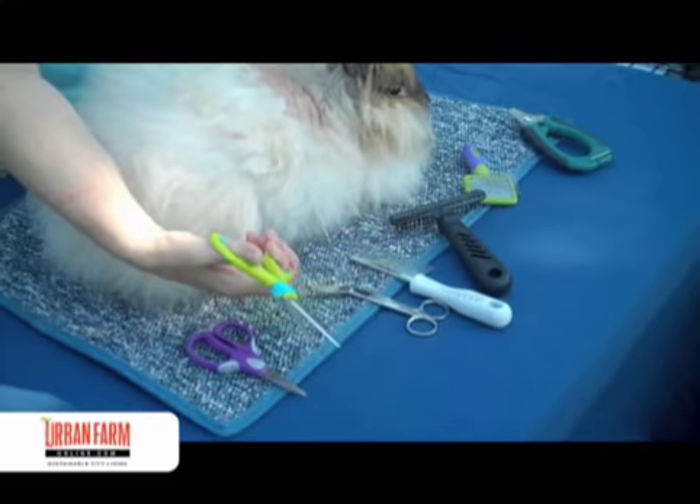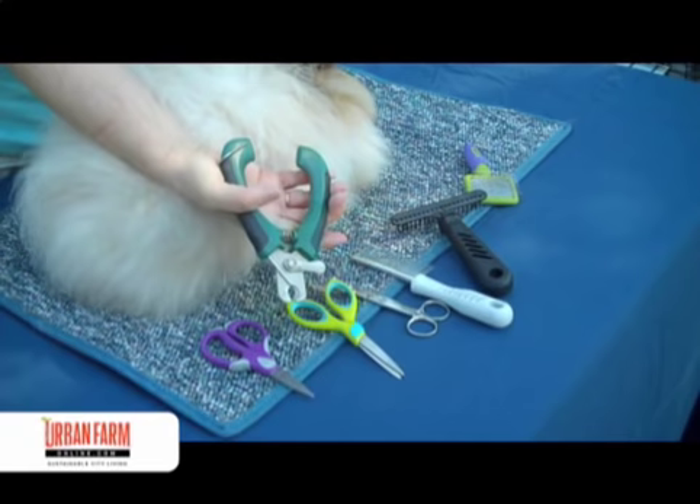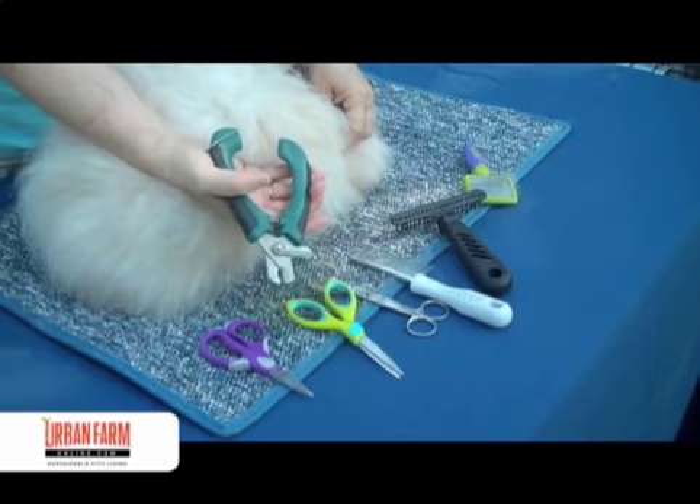Just something like this — these are sewing shears, kids' school shears — and that's just fine. When they're being clipped, it's a good time to check their nails. Their nails do grow at an alarming rate and they're pretty tough, so that's what I use to take the nails off.